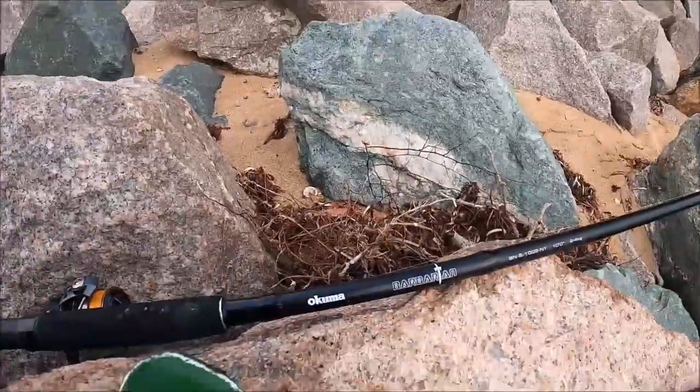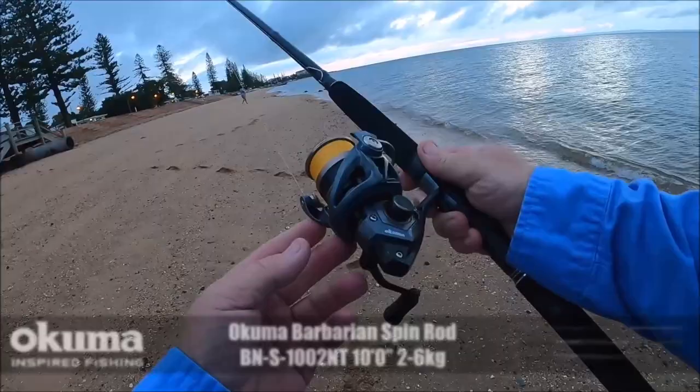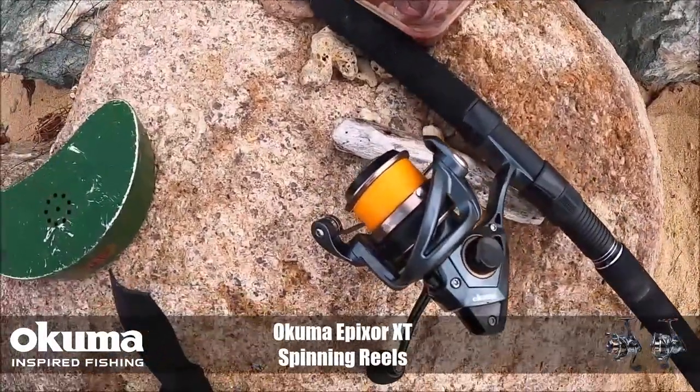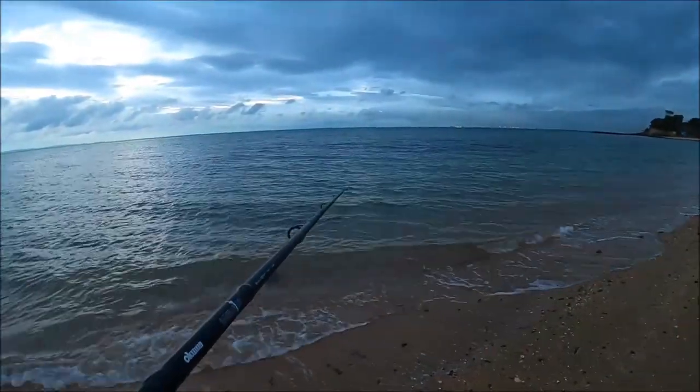The combo I'm using today is the Akuma Barbarian, and I'm using the size 20 Apixer. It's got to be one of my favourite reels — absolutely excellent reel. It looks great and it's nice and light.